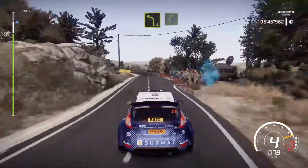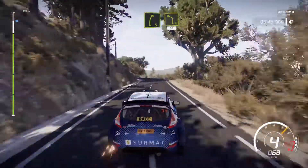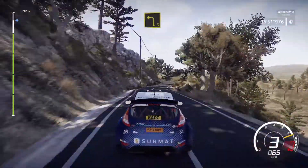Left 4, keep it to right 5. And left 4 short, 50. And left 3 long.